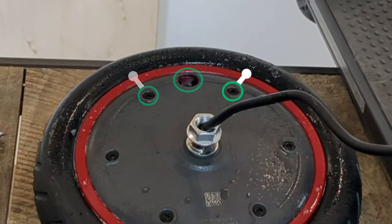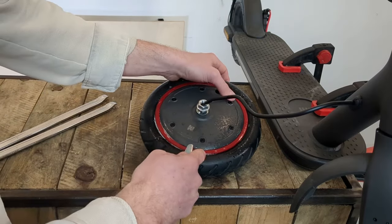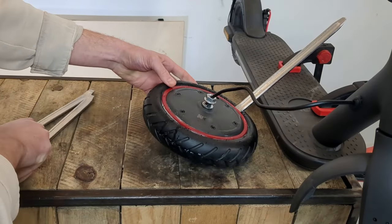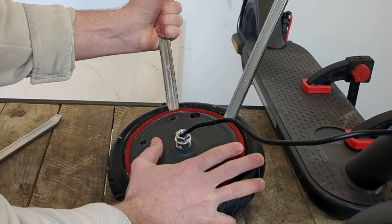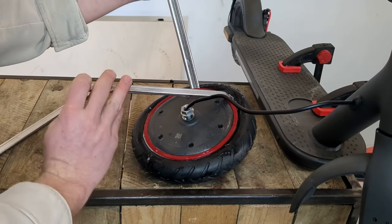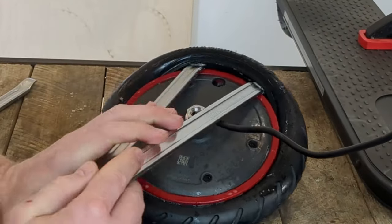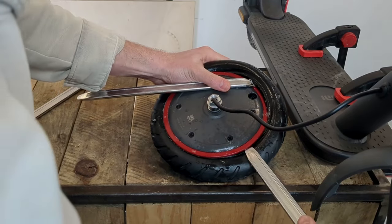Then I'll place a tyre lever to the right of the valve hole, at the level of the screw, and another to the left. I use my tyre levers as a lever to take a first part out of the wheel. Then I slowly go around the tyre to fully remove the first side.